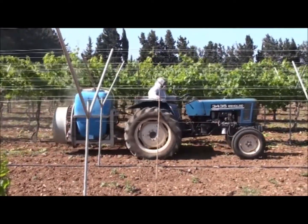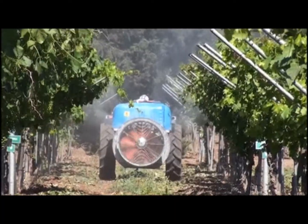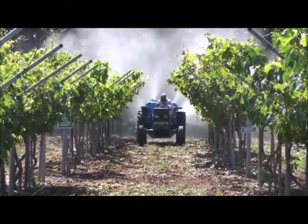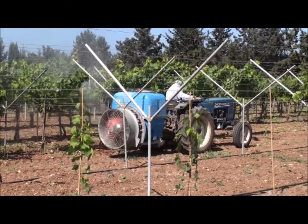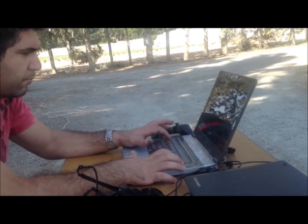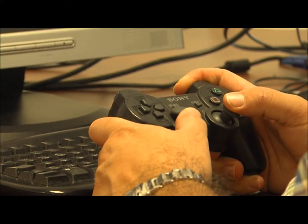The idea is for an agrirobot to be in the field, doing the difficult work, the dangerous work, and the work in adverse conditions, while the farmer is in comfortable, safe conditions — even at home, or in a house in the field, or even controlling several of those.